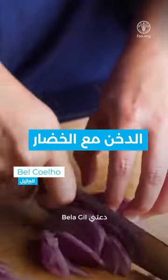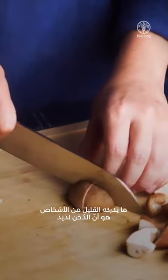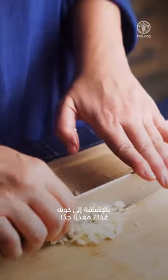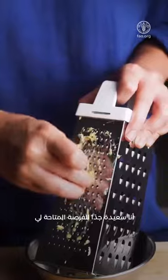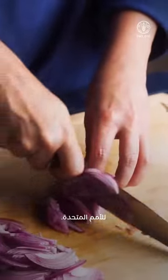My dear friend Bella Giu has invited me to create a recipe with millet. What few people know is that millet is delicious and goes very well with several recipes, in addition to being a very nutritious food. I'm very happy to be able to collaborate with this incredible initiative conceived by the Food and Agriculture Organization of the United Nations.